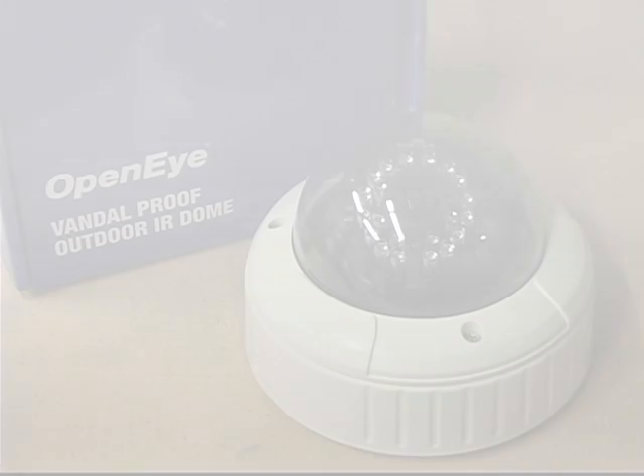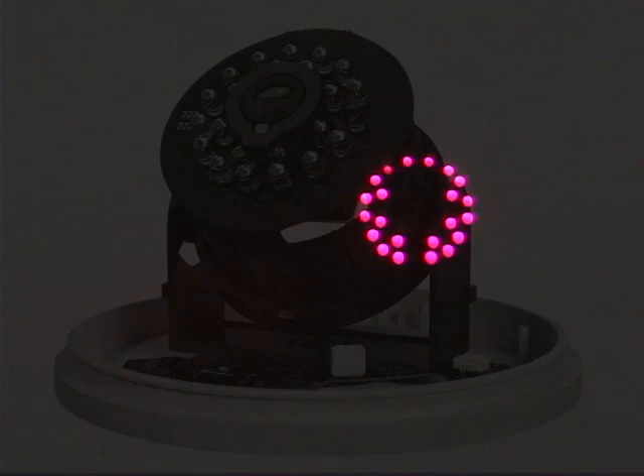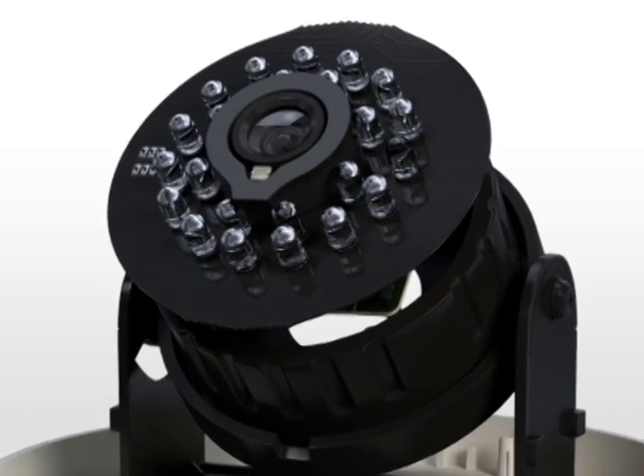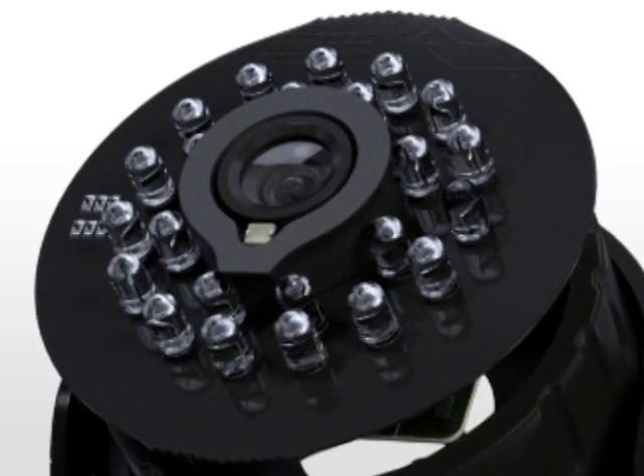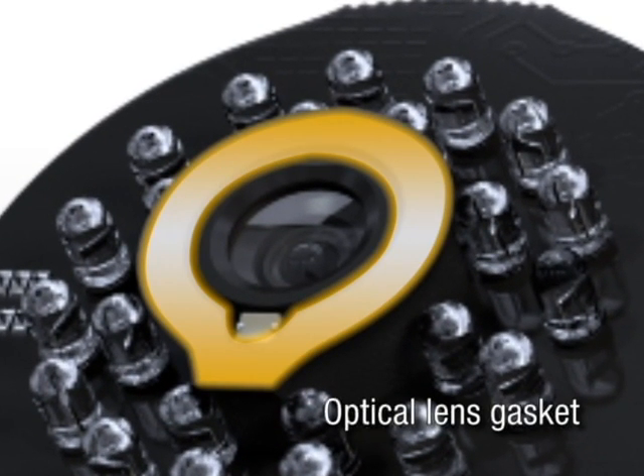Ideal for low-light applications where detail is important, OpenEye's new IR domes have 24 high-intensity IR LEDs and can record at up to 550 lines of resolution in zero lux. With an 850 nanometer wavelength, the 100 series cameras have a nighttime recording range of up to 50 feet. An integrated optical lens gasket eliminates infrared bleed and helps provide a clear nighttime image.